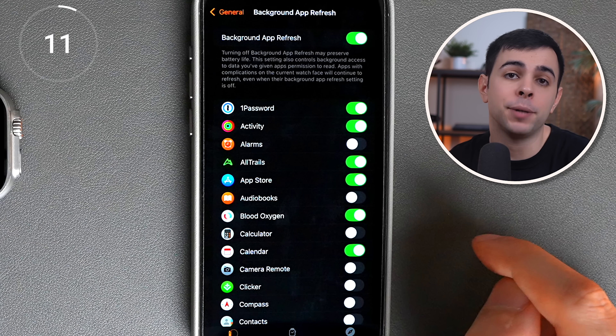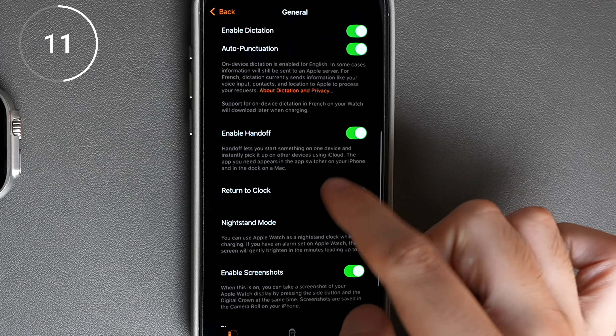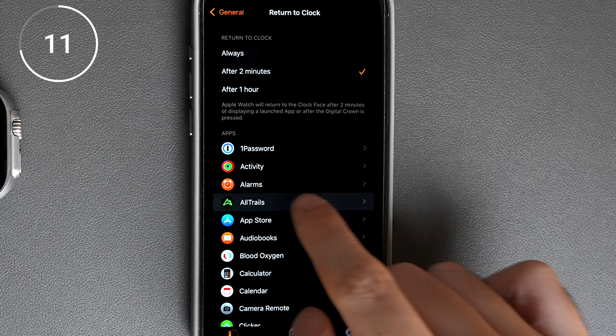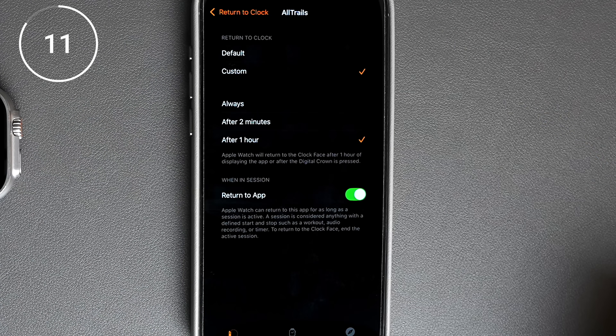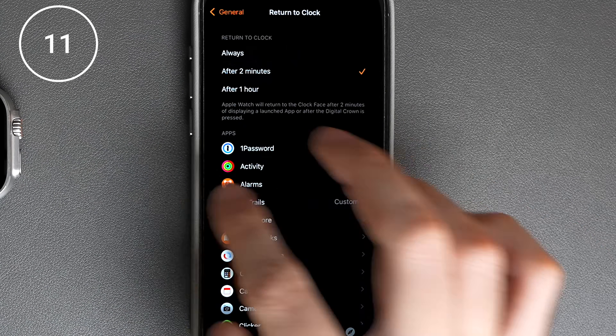While we're here, if you'd like to use an app like Strava or AllTrails, you definitely want that app to stay open on your watch for the entire duration of your run or hike. To do that, we can go into return to clock and set different settings for different apps. I leave it at 2 minutes for default, but for AllTrails and the now playing app, I set it to the maximum amount, which is 1 hour. I'll get to why that's important later in the video.